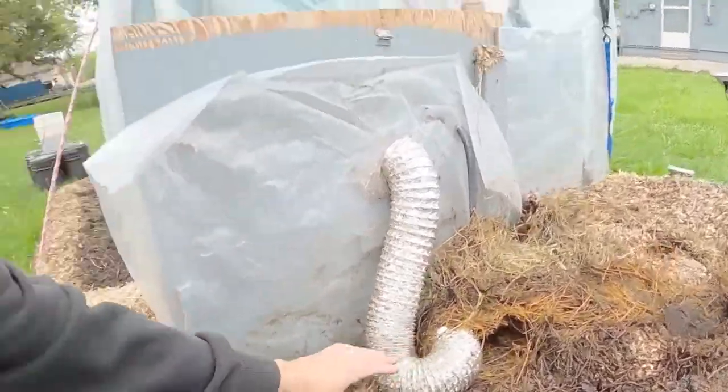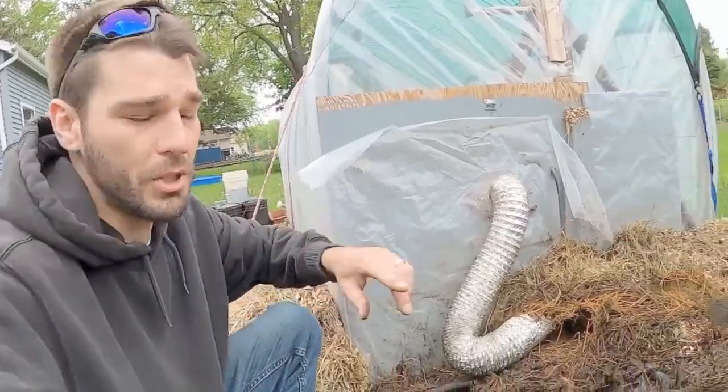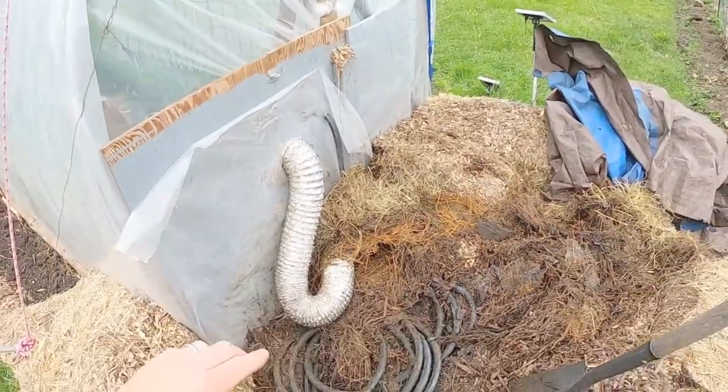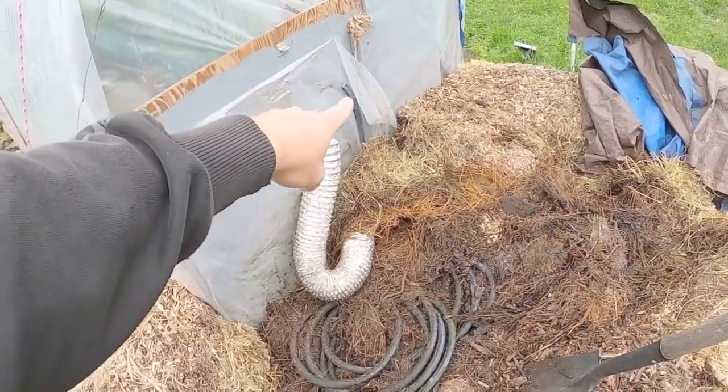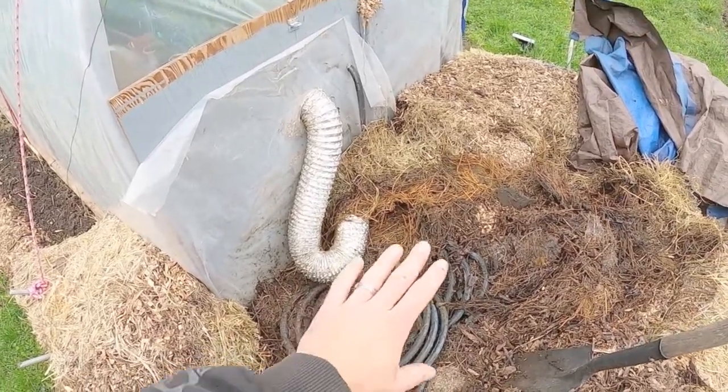I just wanted to bring everybody along for the process of taking all this apart, because we've had a lot of questions concerning all of the materials and how we had this set up. I hope people can understand how we have both of these systems running and how we have them set up on the outside here.